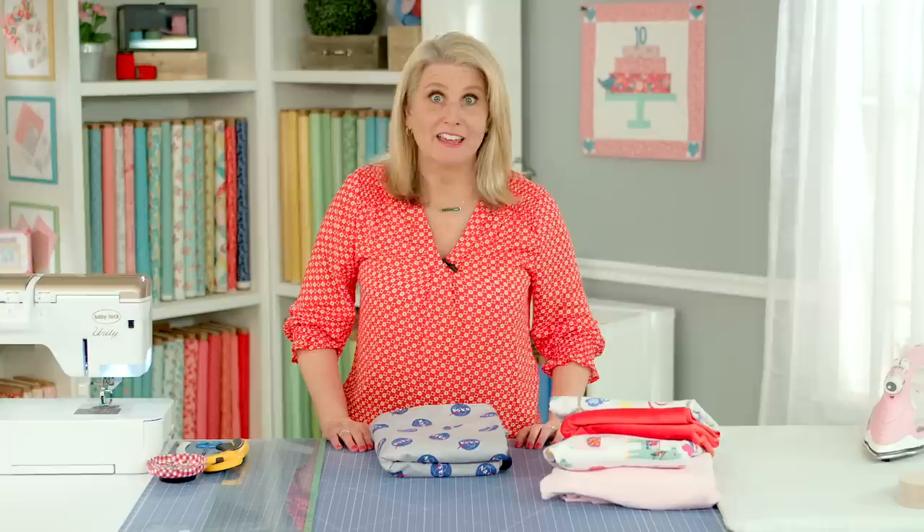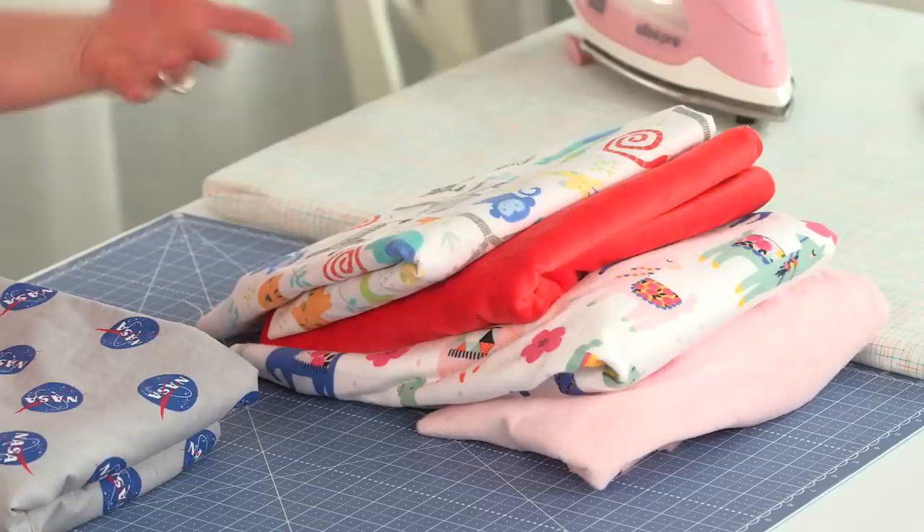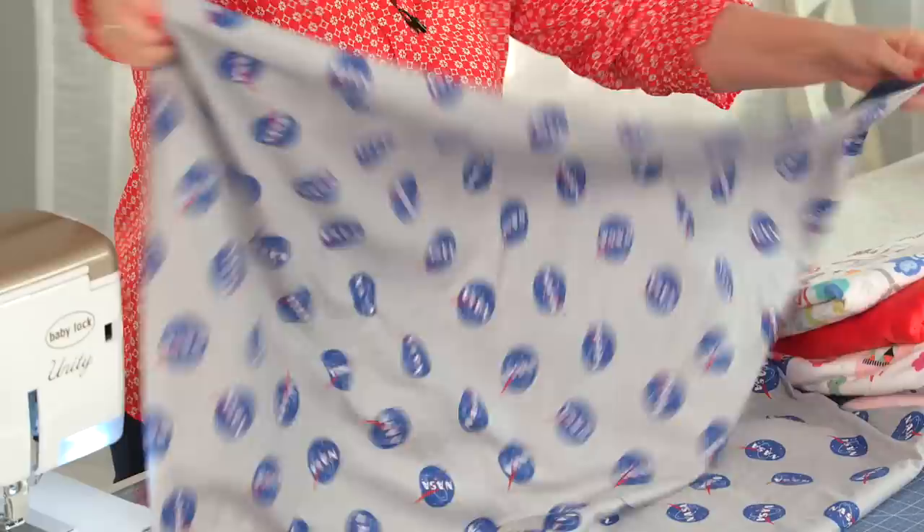Hi, I'm Cindy Cloward with Riley Blake Designs and today I'm going to show you how to make the best little baby blanket. Why is this blanket so good? It's going to be made out of minky and flannel — it's so nice and cozy and it makes for the perfect size because it can be folded up and put in a car seat. This one's been made out of cotton; you can use cotton and minky, but I really love the coziness of flannel.